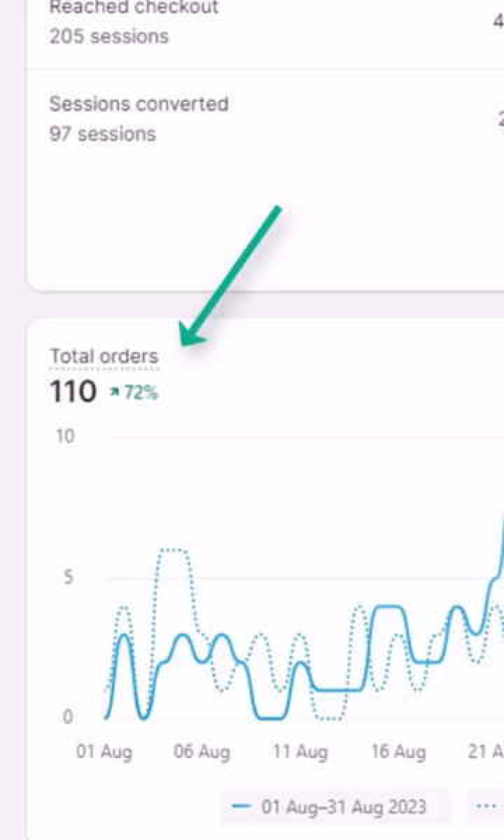I've tried a number of other customer review apps that have been on the Shopify store and none come close to what Farrah does. Honestly, I think my sales might have doubled since I've started using it.